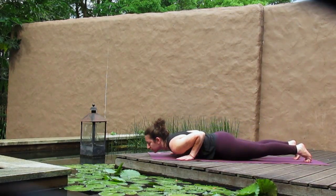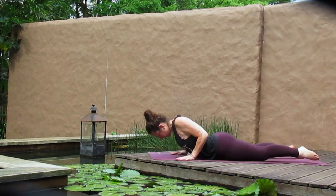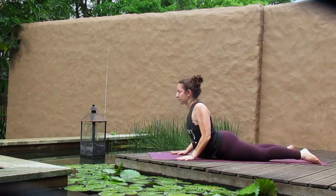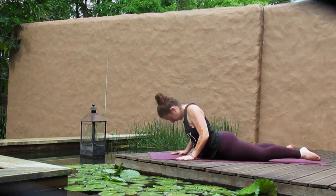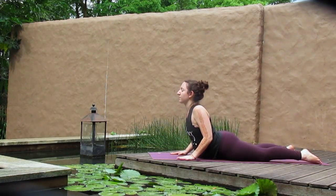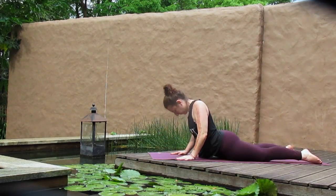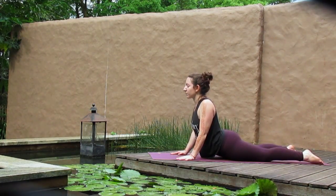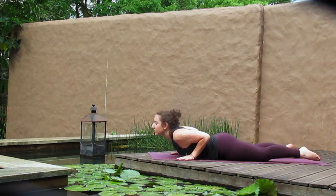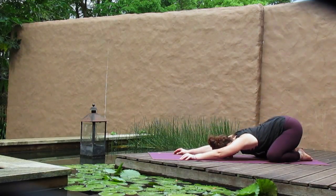Shifting forward, take yourself all the way onto your belly and inhale yourself up for a cobra — or maybe it's an up dog if you prefer, lifting the thigh. Wave yourself all the way back down. Take it again: inhale, lift, harden chest; exhale, lower down. One more time: inhale, reach, peel the chest up. Pause here for a couple of breaths, maybe a bend to your elbows. Lower yourself down and come all the way up and back to your child's pose — knees can go wide.